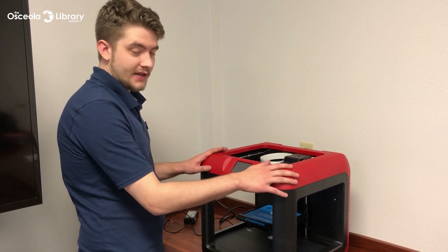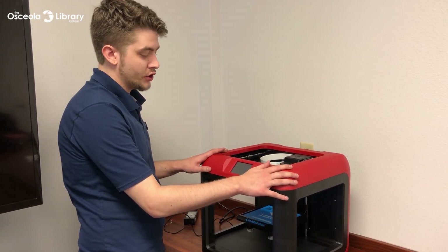Hi, my name is Ian. Today I'm going to show you how to use the Flash Forge Finder, and to start off I'm going to show you how to turn it on and off.